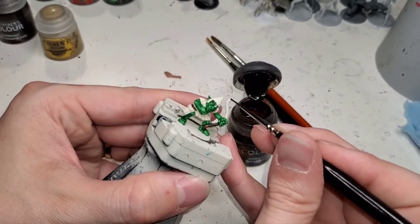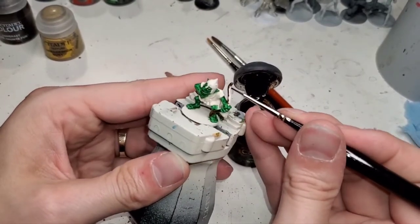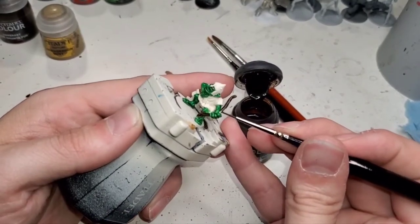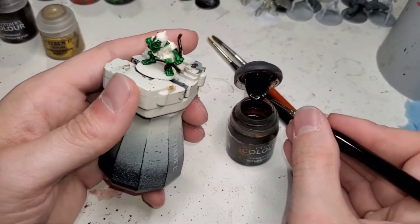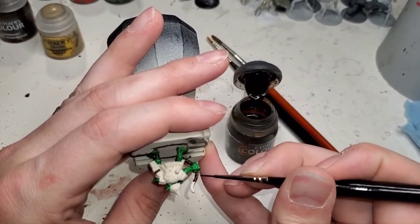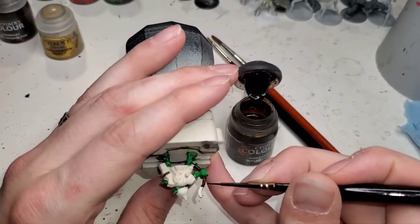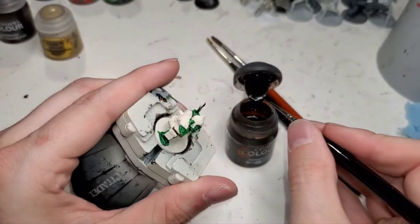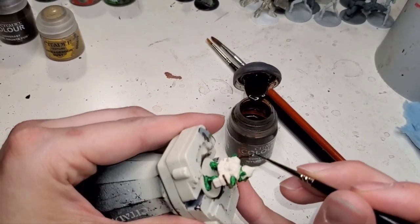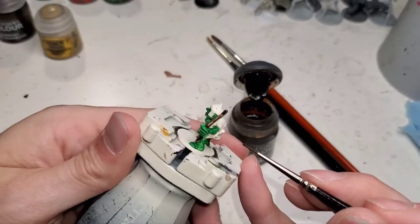I used Krylon CoverMax gray for years because I was never a fan of white — it was always too bright — and black always took too long to paint up from. A dark gray was always really good for neutral colors. However, some time ago Krylon made it really hard to get their CoverMax — the bottle I liked — and it just isn't the same. It's tackier, doesn't have the same consistency. It's just kind of trash.